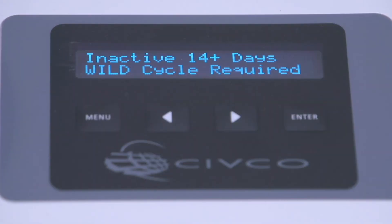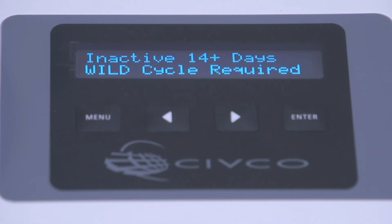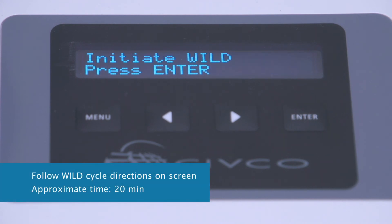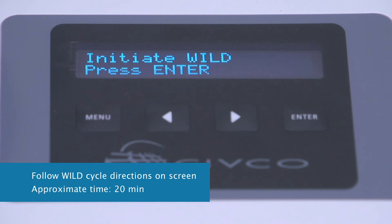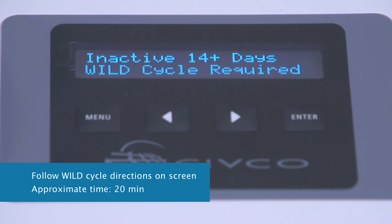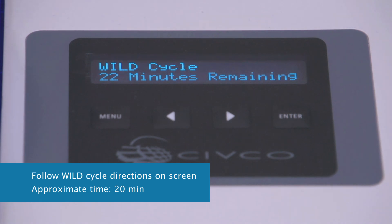The screen now says 'Initiate Wild Cycle.' A wild cycle is required every time a water filter is changed — it disinfects the water lines and the water filter. Simply follow the directions on the screen. This takes about 20 minutes, and the display will direct you once the water filter change is finished.